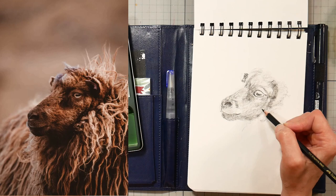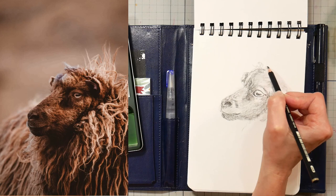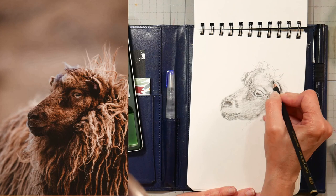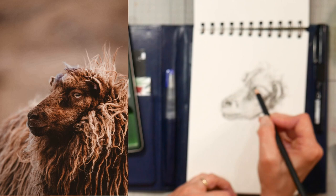I'm trying to get darker values in to establish my full range — the white of the paper as my lightest value, and the dark shadows under the neck and the pupil as my darkest value. I apologize — my camera did go out of focus a few times here because I was leaning in to draw and the camera focused on my head instead of the drawing.